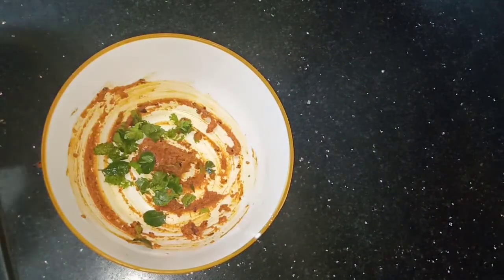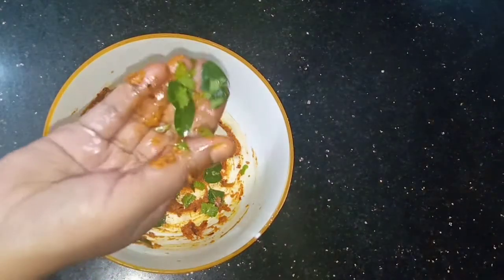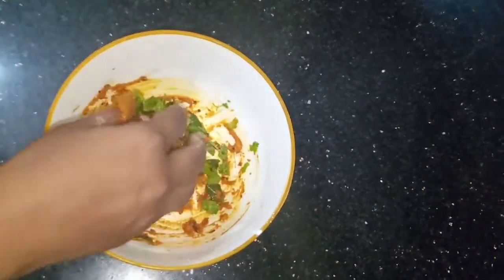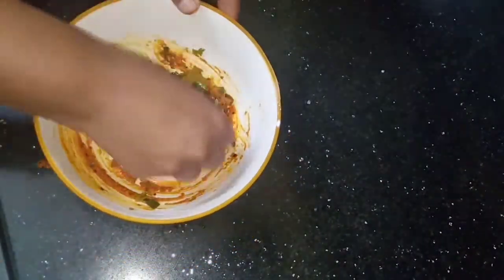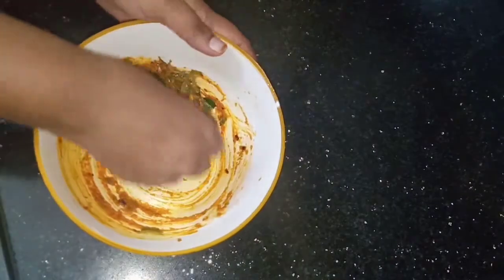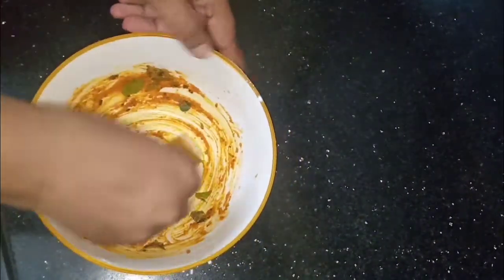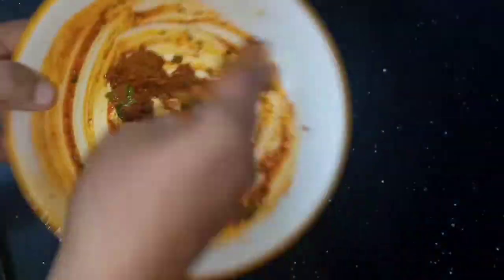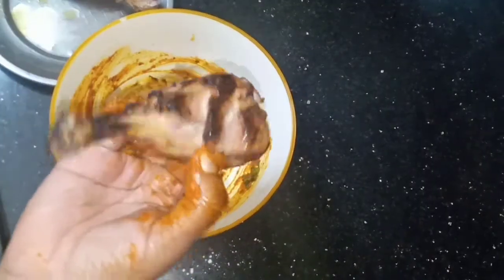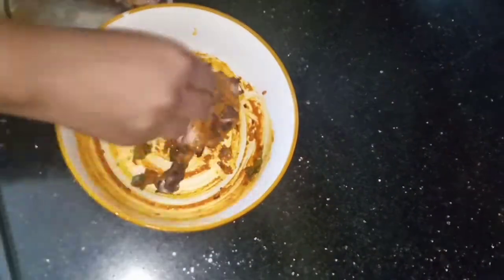Adding a little butter will bring out a great flavor. Mix all the ingredients together with a small amount of water to form the coating.